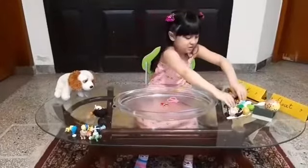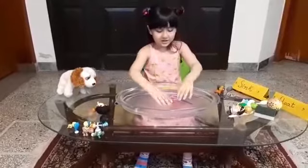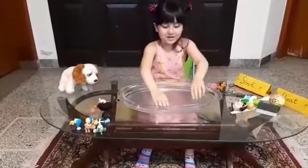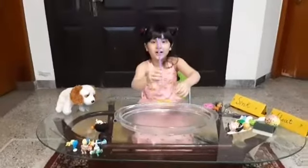Heavy things sink — they go down in the water. These two sink, but this one floats. The straw survives from the water.